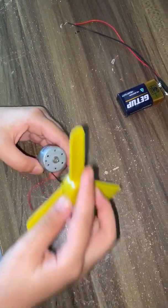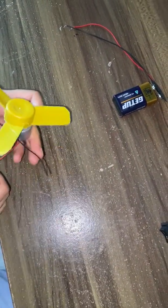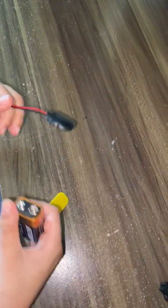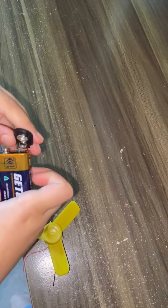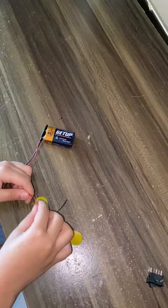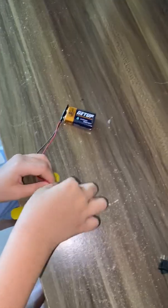First, connect the DC motor to the fan. Then, take the connecting wire and a 9 volt battery and connect them. Next, we will connect one end of the DC motor to the battery.